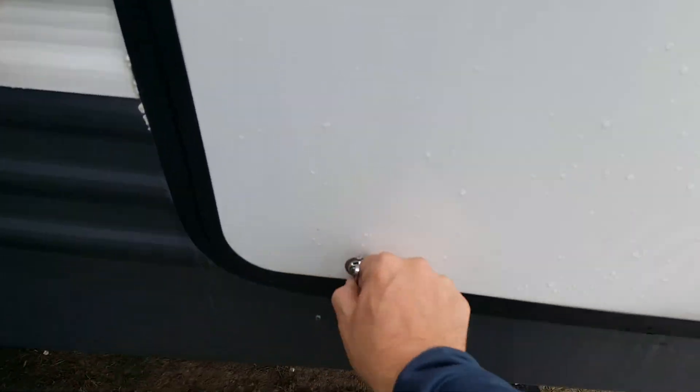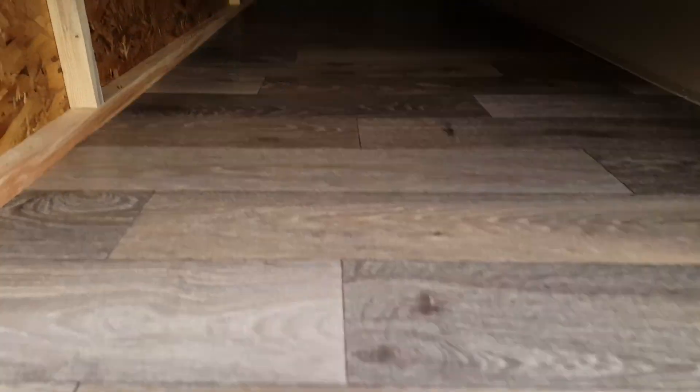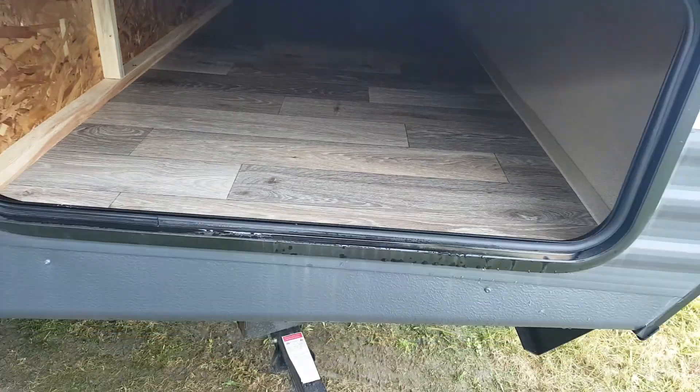There's a front pass-through storage compartment that goes right through from one side to the other. There's a nice big door on this side, making it easy for loading all your bigger items. As you can see, it's a nice big storage compartment. The door is a bit smaller on the other side, so it's easier to load from this side.